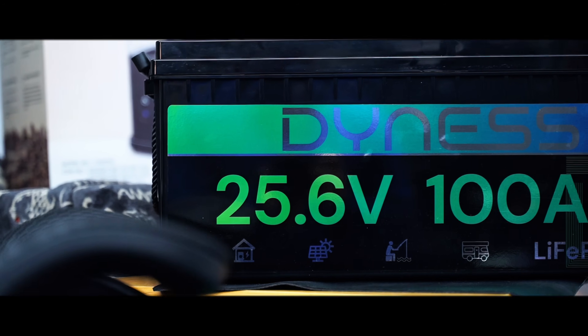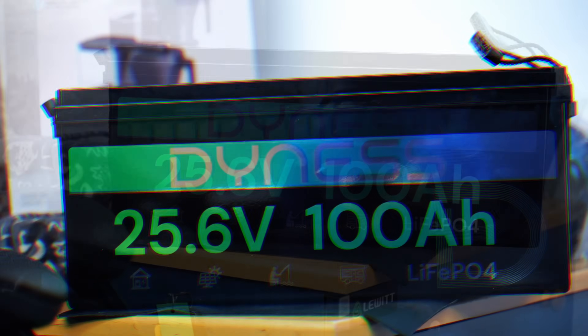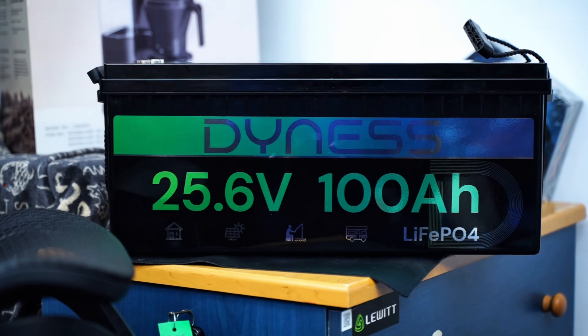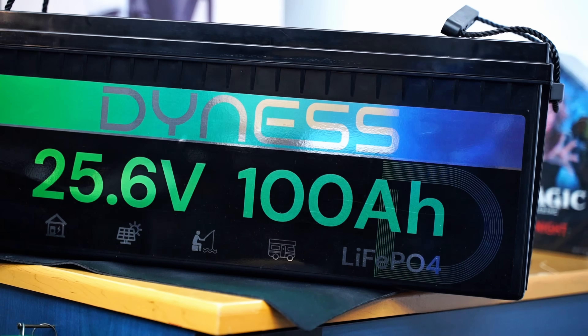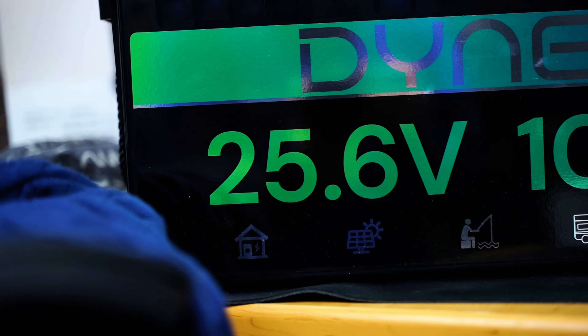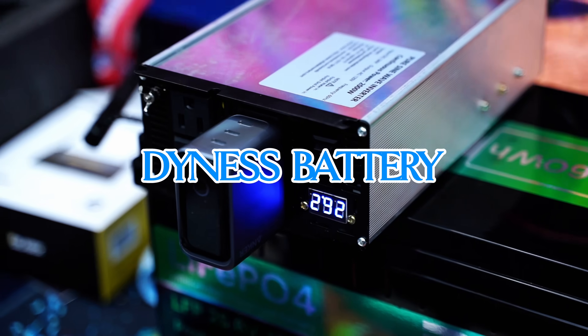Did you know that this battery right here not only delivers incredible power and efficiency but also lasts over a decade with minimal maintenance? Today we have the Dynos Power 24-volt 100Ah LiFePO4 battery.